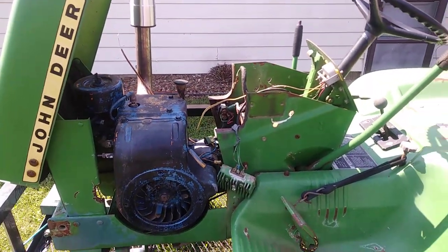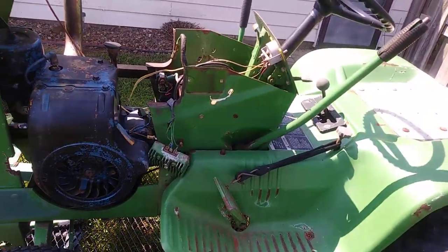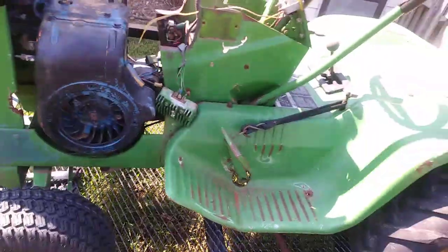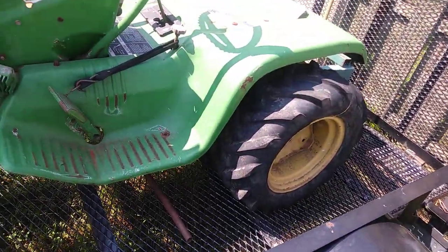We've got a 420 Predator engine that's going to go in, along with all new wiring. I'll show you that when I get done with it. I call this my winter project — I'm actually going to probably try to get started on it this fall.